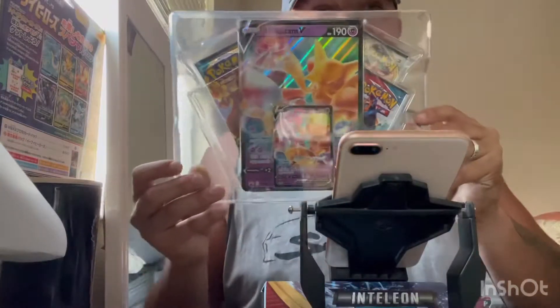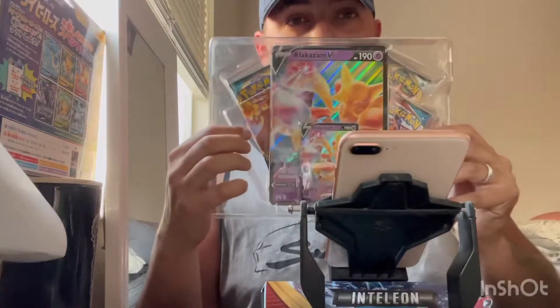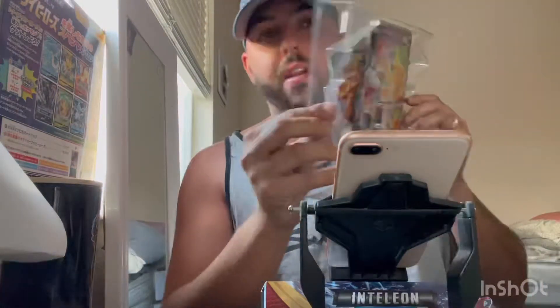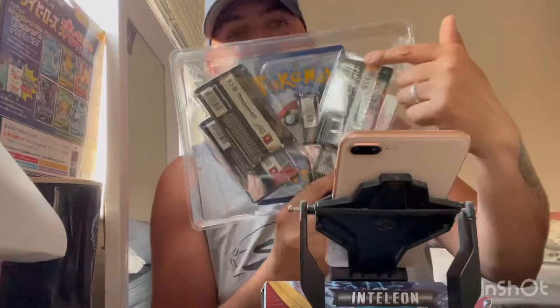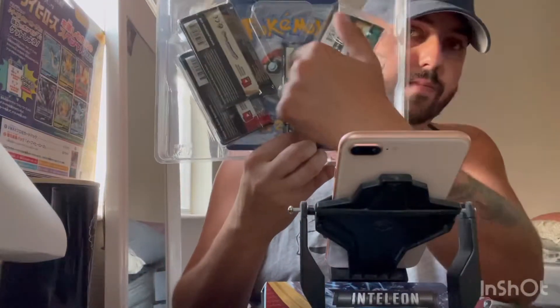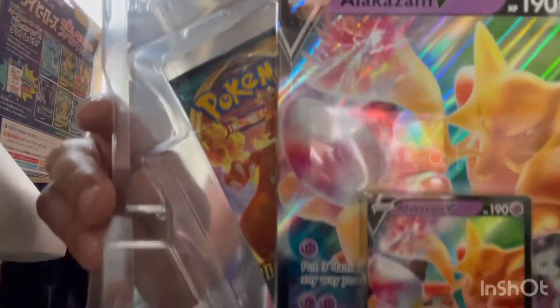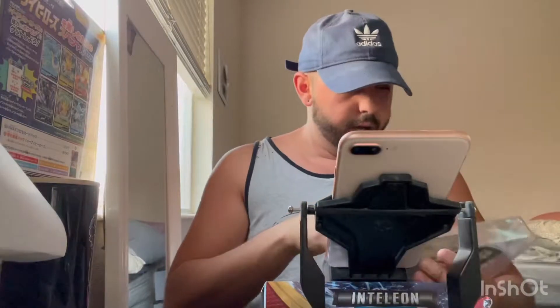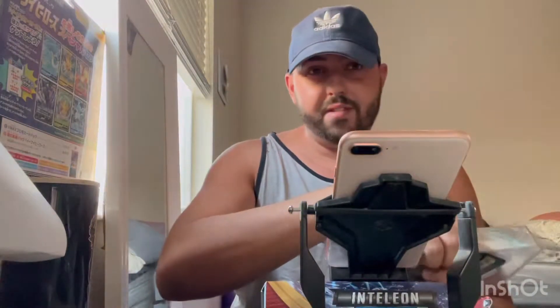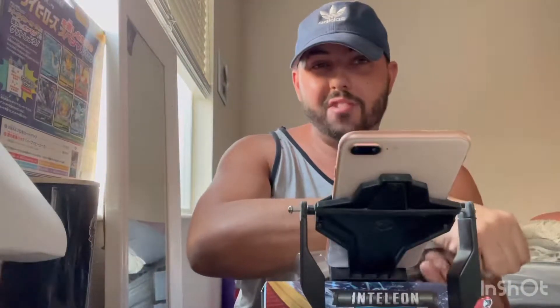So we got everything out of the packaging. It looks like a pack is missing, and I remember at Walmart being hesitant to purchase it, but as you can see through the back it just got squished somehow or fell to the side — it's still there. I wouldn't have purchased it without everything. It's kind of a scary thought with scalpers. I've been to Walmart a bunch of times recently and there are packs just open — people aren't even willing to spend a couple bucks. It's sad. It's pathetic really.